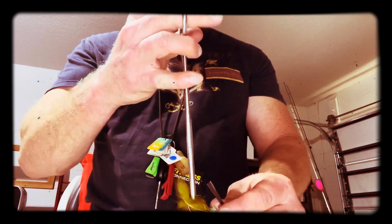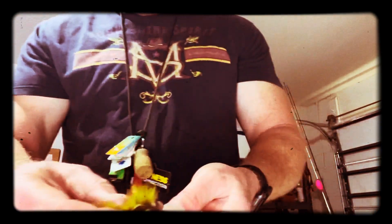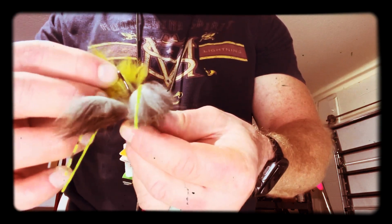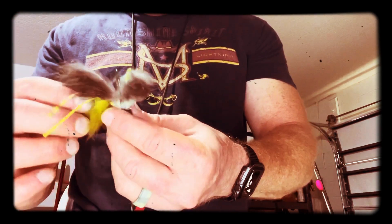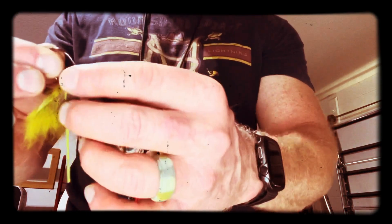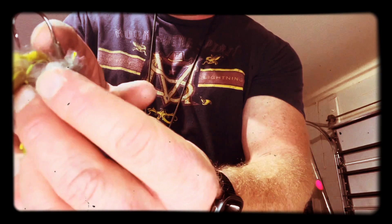One cool thing about this is you can put trailers on it. This middle one has a little split in here, so what you do is you pull that up and through that split and take that off when you get ready to put your trailer jig on there. You can see there's two parts of the jig where I tied at the top, and then there's one where you can throw a trailer on there — it's got a little bait catch.